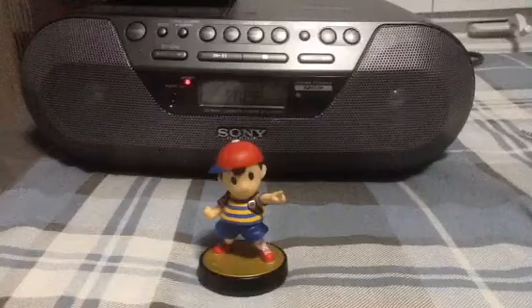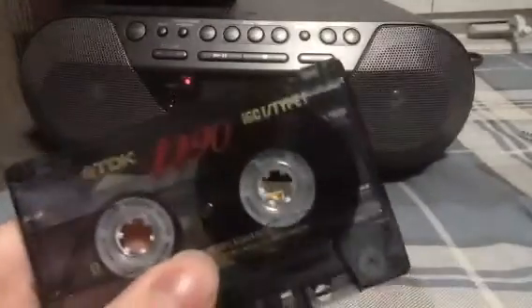Today I actually wanted to test out just how much hiss you would hear on a cassette, specifically a Type 1 cassette.